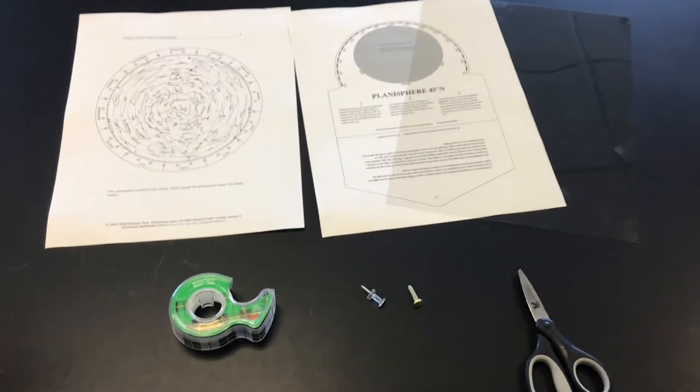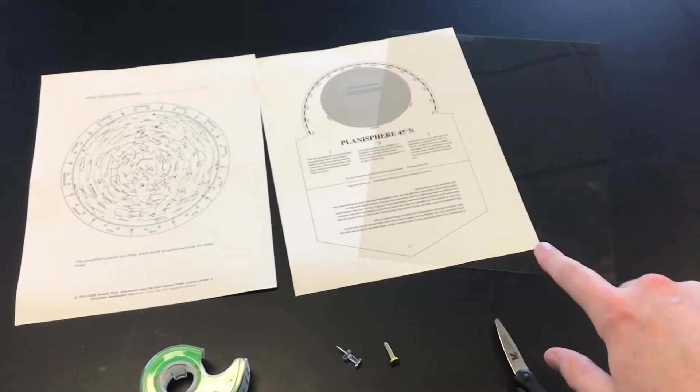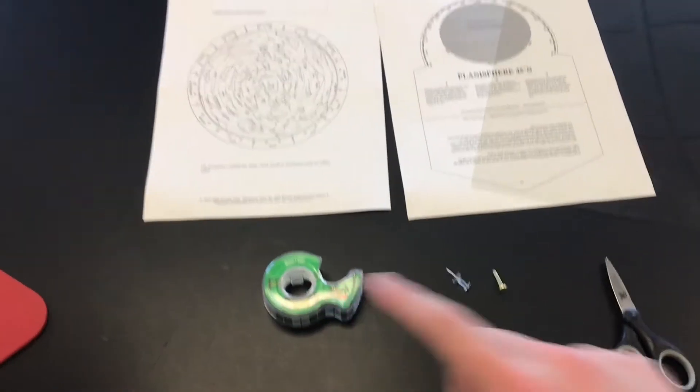You should have these tools readily available. Basically what you're going to need is these two sheets of paper, a plastic transparency, a pair of scissors, a brass fastener, a thumbtack, and some tape.